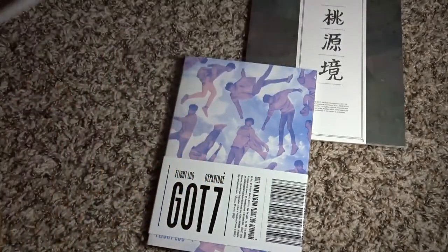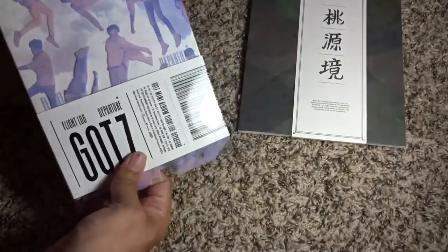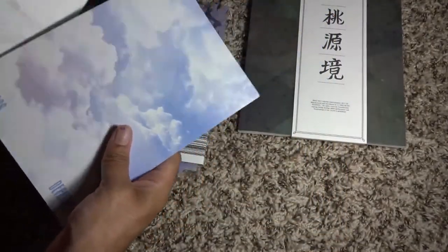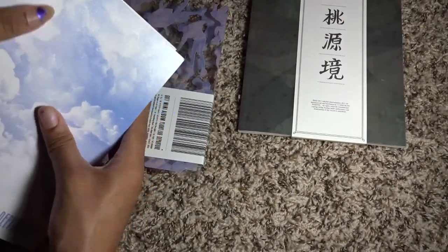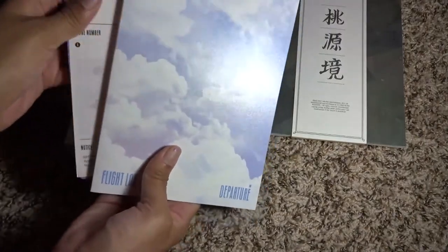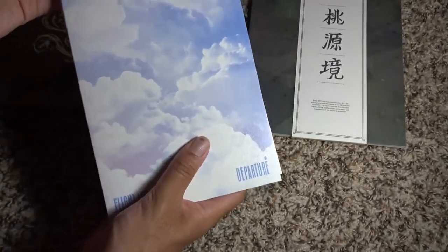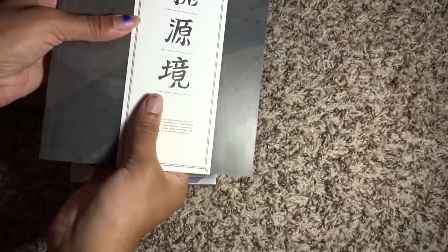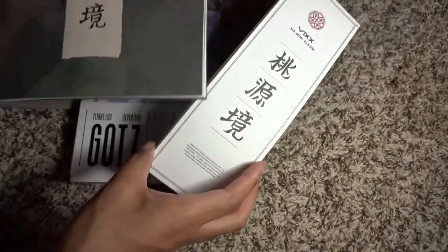Most slip covers are vertical — Flight Log Departure works the same way where you slide off the slip cover, which has all the members on it, and the actual book is just plain inside. In that case, the CD is on its own separate CD plate, and the slip cover is what keeps everything together. VIXX Shangri-La is a little different in that the slip cover goes horizontally and just slides off that way.